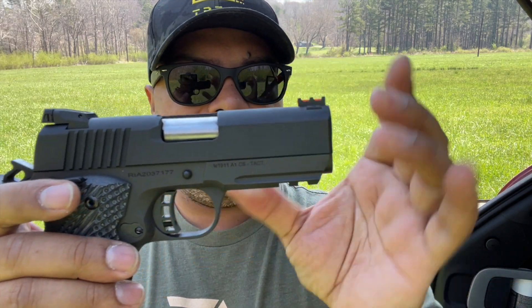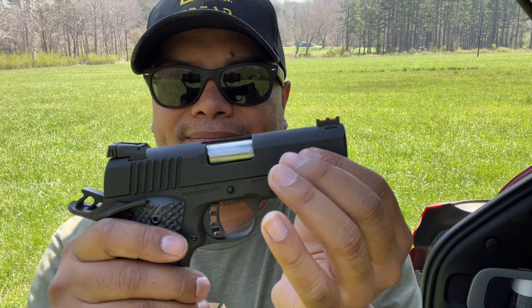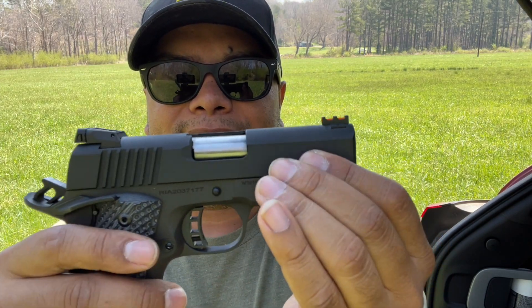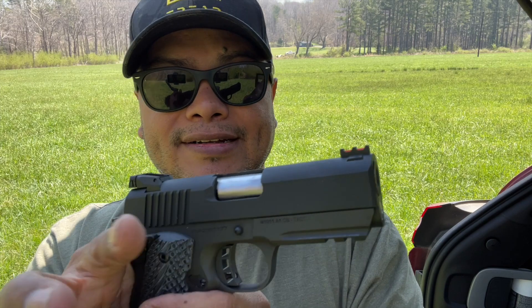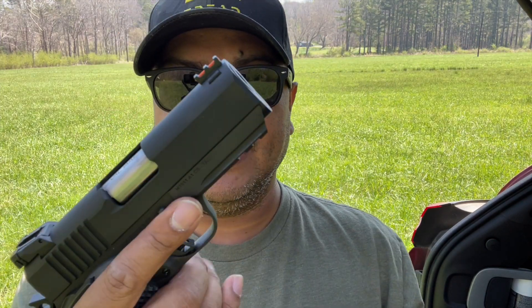Serrations on the back but not on the front. You can still do your press check very nicely because the action is like butter, in my opinion, for $600 to $700. It's a very nice 1911.